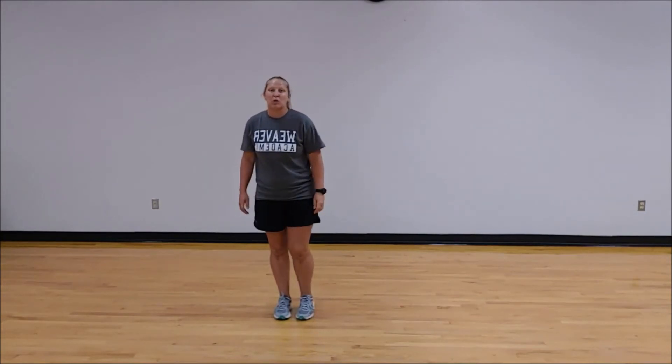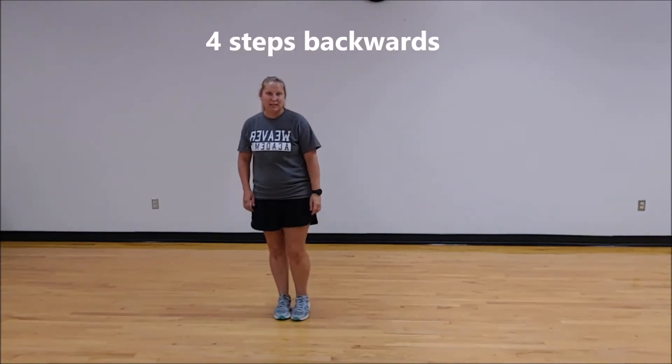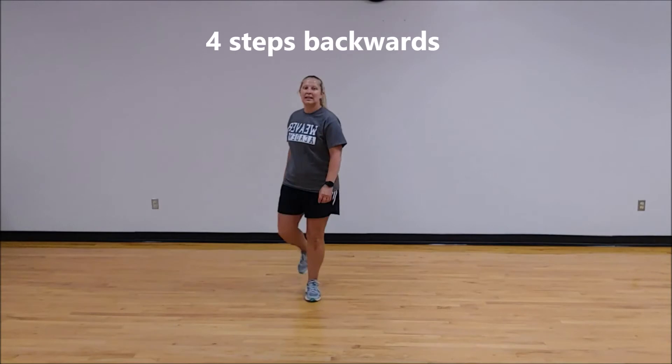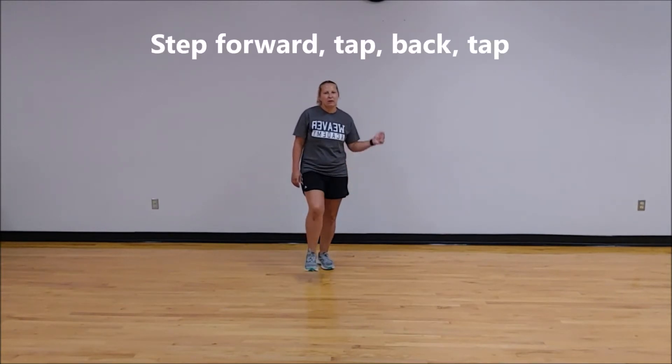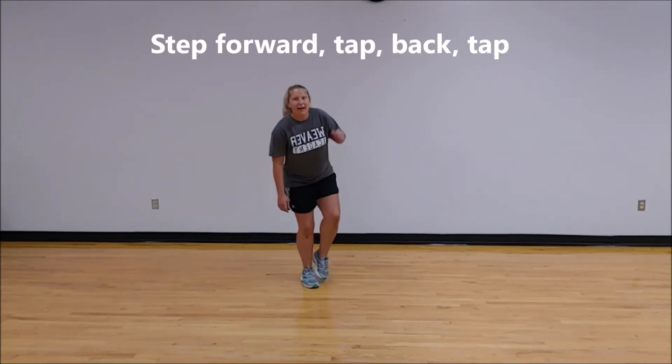From here, you're going to take four steps back like we just did. You will start with your right foot — right, left, right, left. And you're going to leave your left foot kind of on your toe because you're immediately going to rock forward and then back.